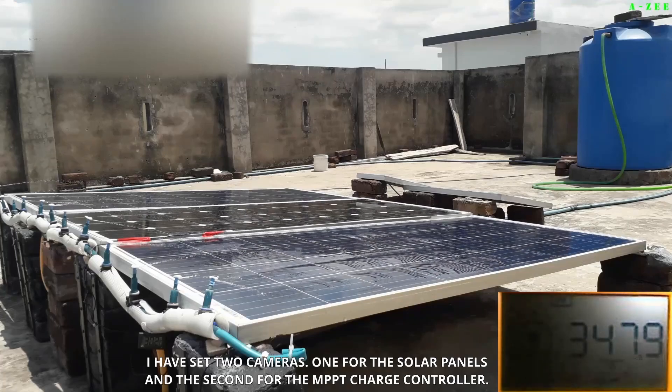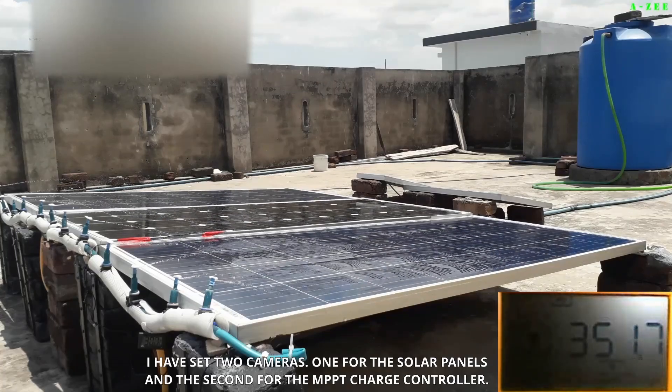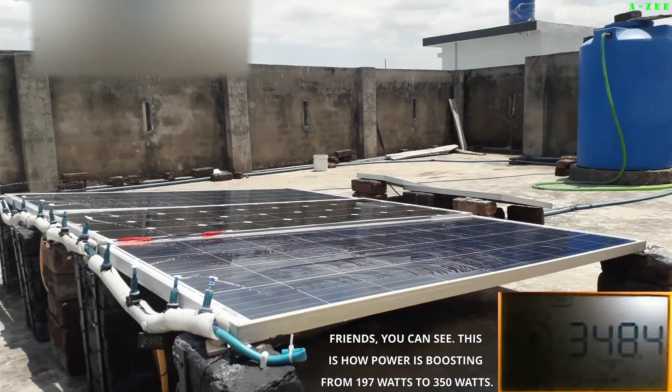I have set two cameras — one for the solar panels and the second for the MPPT charge controller. You can see this is how power is boosting from 197 watts to 350 watts.